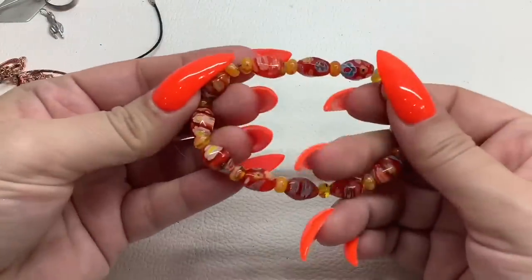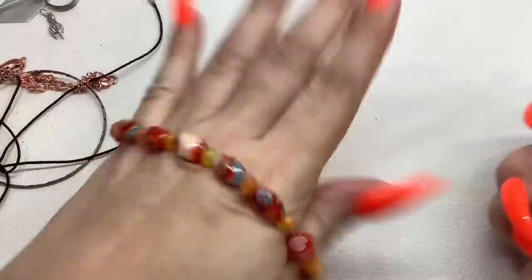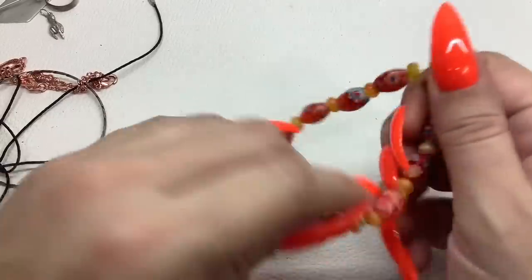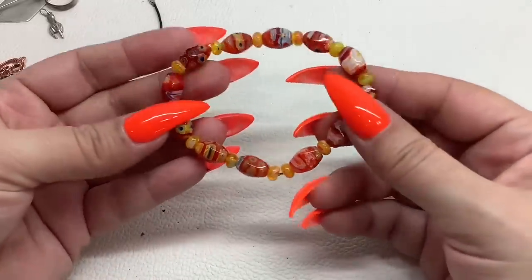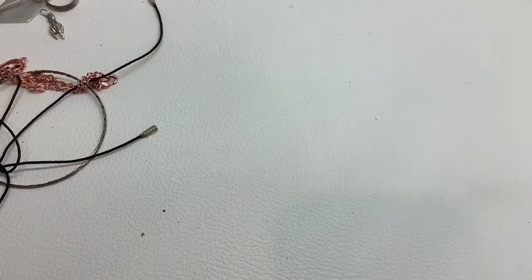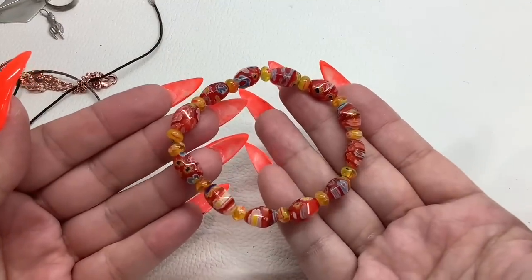We have a glass millefiori bracelet — look at that, it goes with my nails! Stretch is okay on it, sitting at a seven-inch right now. Eight dollars — beautiful.